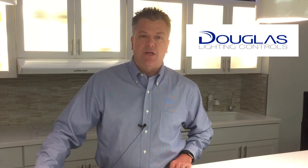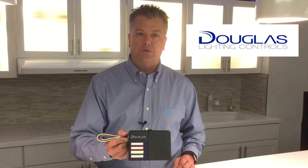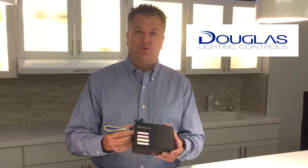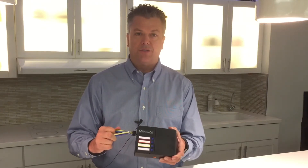Hi, I'm Brad Stevenson with Douglas Light and Controls. I'm here at Goodmark to show you our four relay digital room controller. This room controller is designed to work two different ways — it can work as a standalone device or it can be networked as part of a larger digital control system.